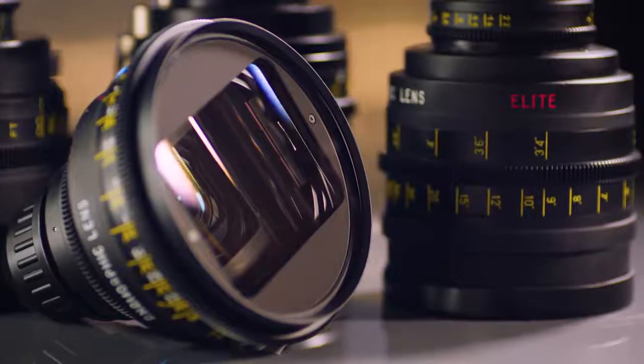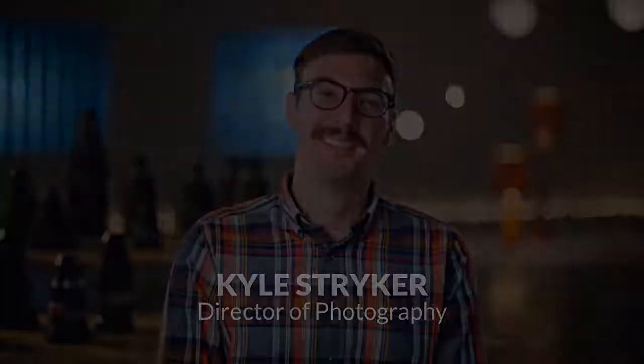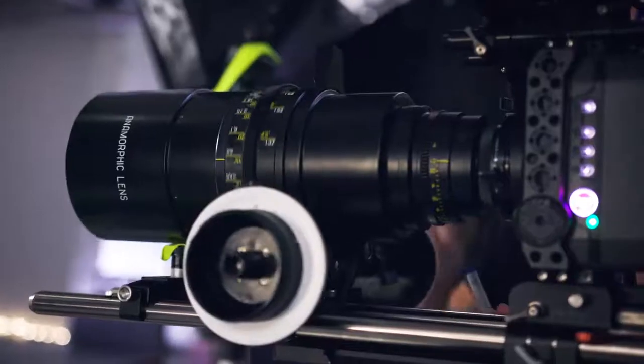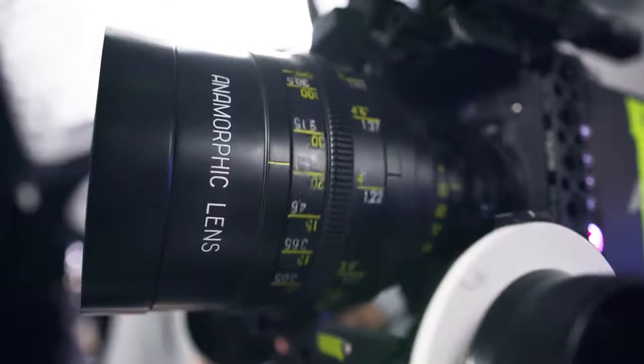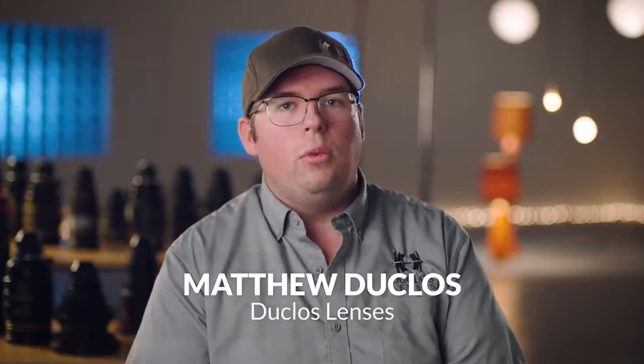The Elites are massive though. I feel like there's a reason why they're so big. From a shooter standpoint, I love the images they produce — they're so horribly flawed. But that's kind of the point of anamorphic lenses these days. The goal is to get that character, and they're really good at providing that unique characteristic.